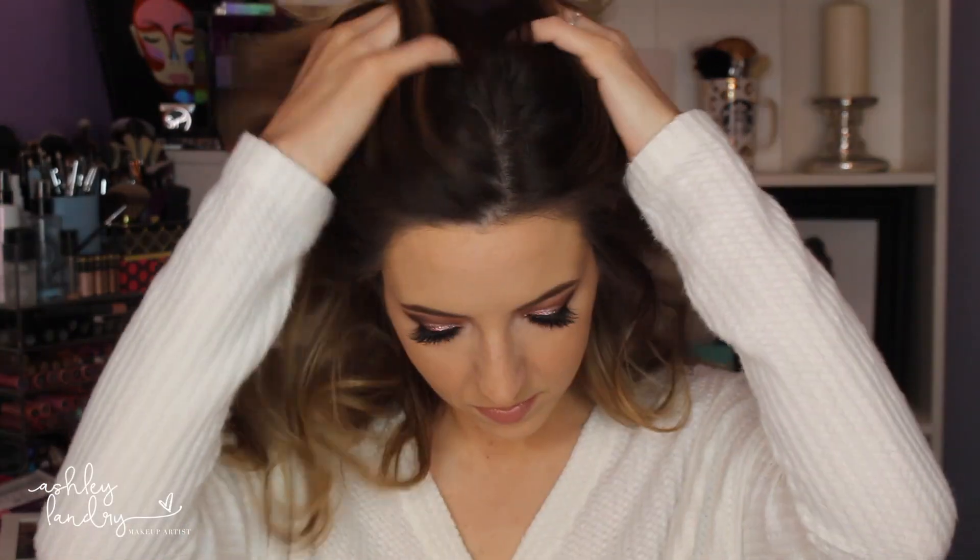I hope you guys enjoyed this tutorial! If you did, please give it a thumbs up and subscribe if you're not already. I really love the way this look turned out. As you can see, I'm exhausted from blending — exhausted! Let me know in the comments if you like this look, and I will see you guys in my next video. Bye!